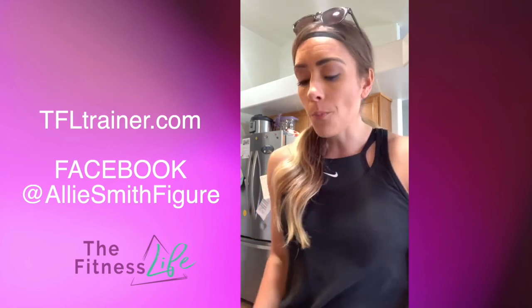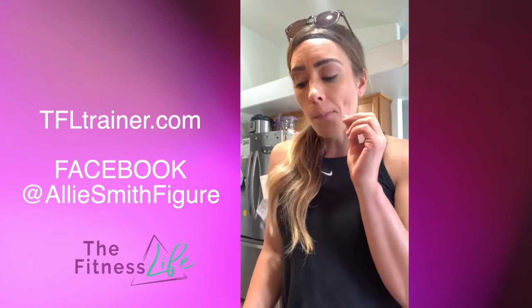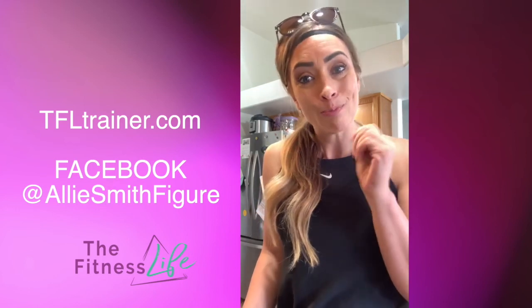Anyways, I just thought you guys would like that. I just wanted to jump on here really quick. I've got to make dinner — Logan's hungry. So bye, ladies.